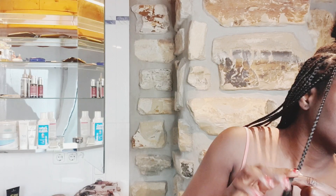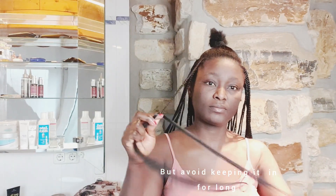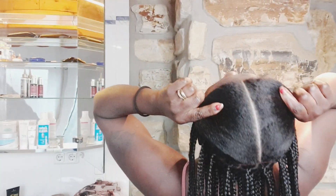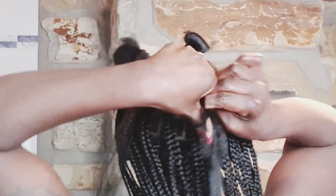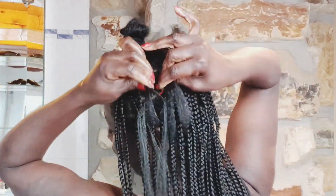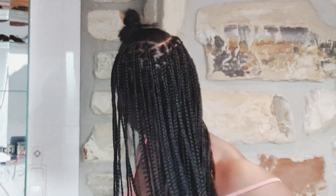Don't overdo any kind of hairstyle — it's just a protective style. Installation is not meant to be worn for a lifetime; wear it just long enough to give your hair a break, and when it's time to take it off, just take it off. I'm going to clean my parts and continue the process, really soaked with castor oil. This castor oil smells amazing — it's bio quality, very thick, and I'm loving it.